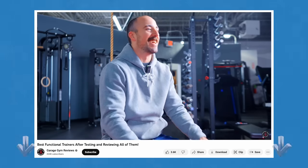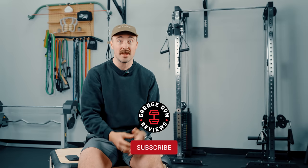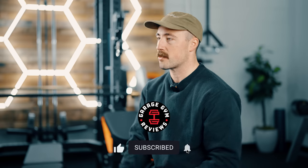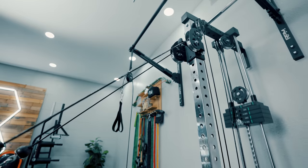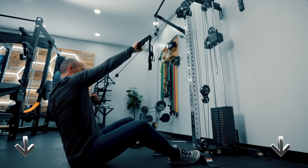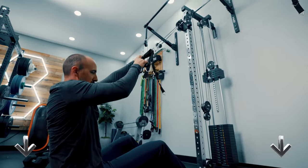We've done a breakdown on all the best functional trainers — you can check it out via the link below the like button or in our playlist. If you're looking for a functional trainer or really anything for your home gym, I suggest subscribing because we have a lot of content upcoming. For transparency, Bells of Steel sent this product free to us for review, and I'm going to give you my honest take. If you'd like to purchase it, I'll put links below the like button — clicking those doesn't increase your cost, but Bells of Steel will pay us a small commission.